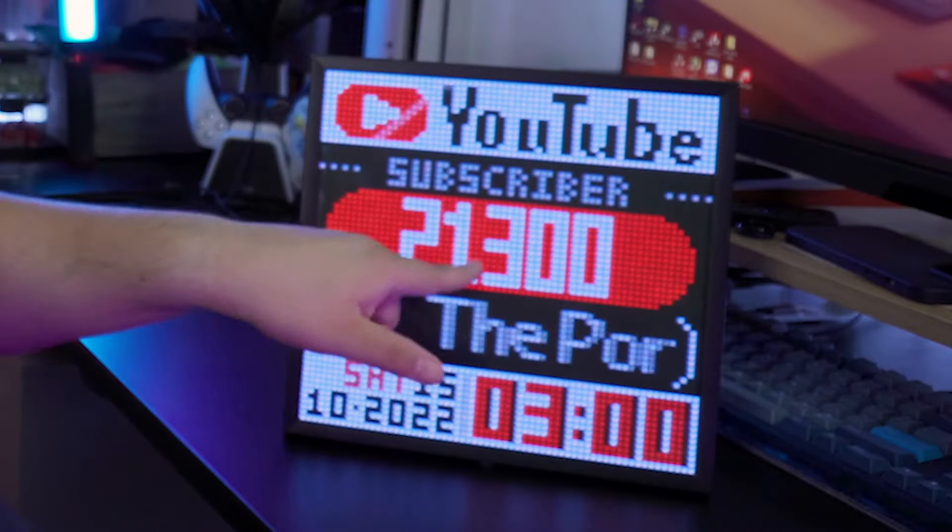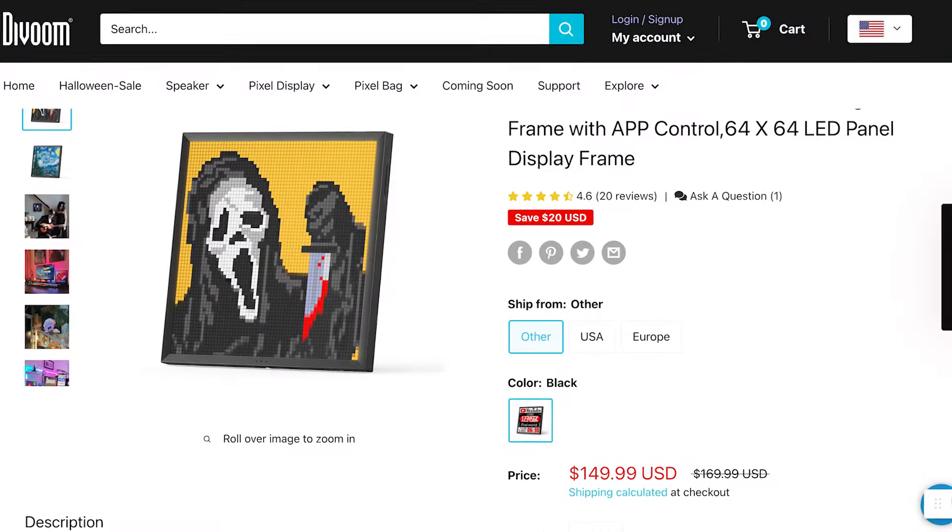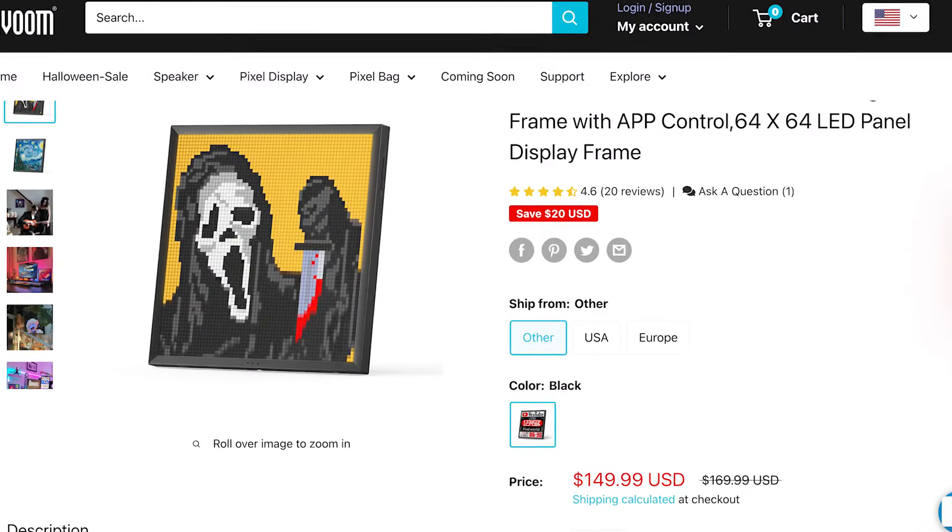Look at it in all its glory — that's how many subscribers I have at the moment of recording this video. So let's make that number go up! It retails for about $169.99, though as of recording right now I believe it's closer to $149. You can buy it on Pixoo's website, you can buy it on Amazon — of course I'll have links in the description for you.